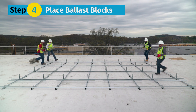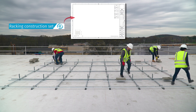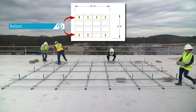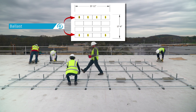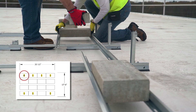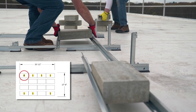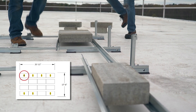Step 4: For ballasted designs, place ballast blocks. Ballast blocks are placed in all locations shown in the racking construction set. ClawFR's ingenious module connector design delivers robust ballast capacity. You can place up to 8 ballast blocks under a single module by switching the block orientation from landscape to portrait. This feature provides maximum flexibility for applying wind and seismic data on a given project.